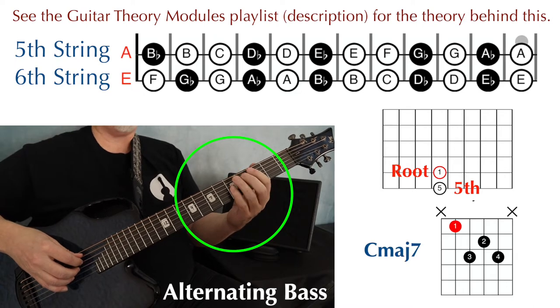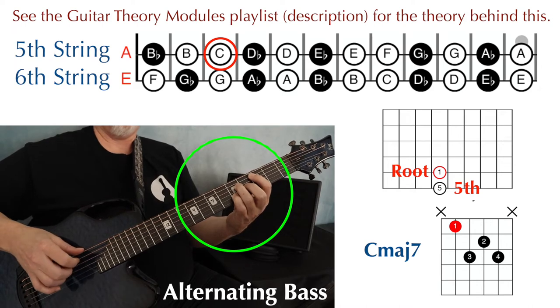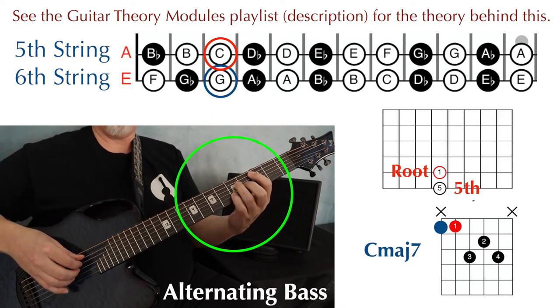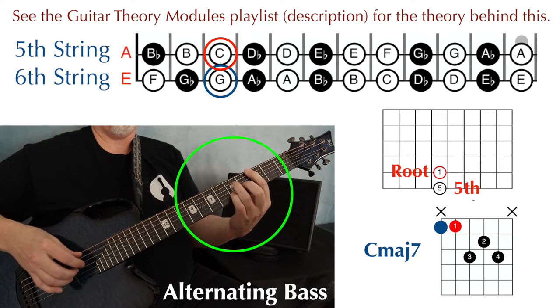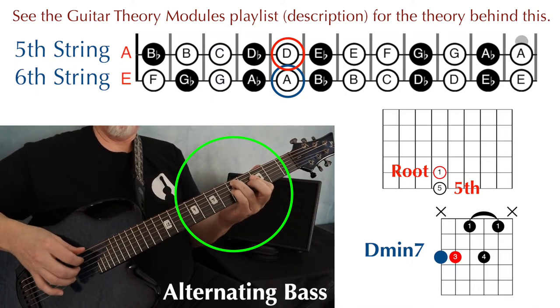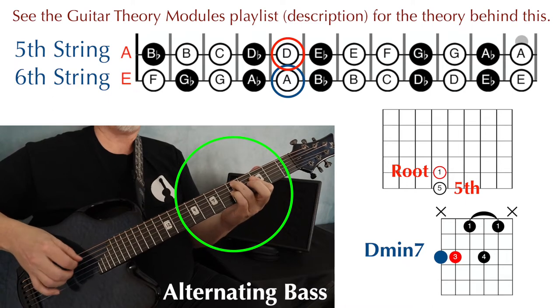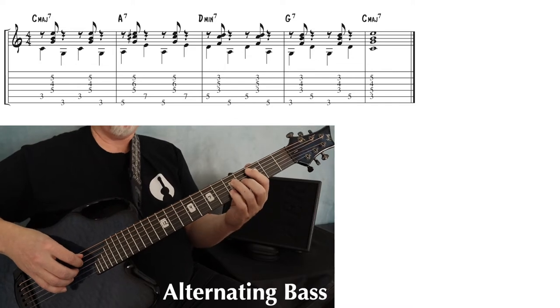The shape that I'm playing for the C major 7 has a root note on the fifth string. So if I want to play alternating bass with this chord, I just move my first finger back and forth. And the same goes for the D minor 7 — it's a different shape, but the root is on the fifth string, so I just have to move my third finger back and forth. And if you play the whole progression with alternating bass, this is what you get.